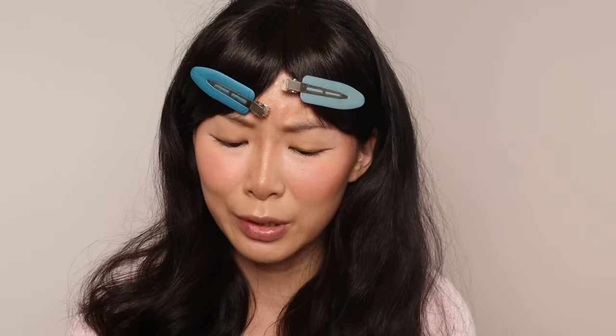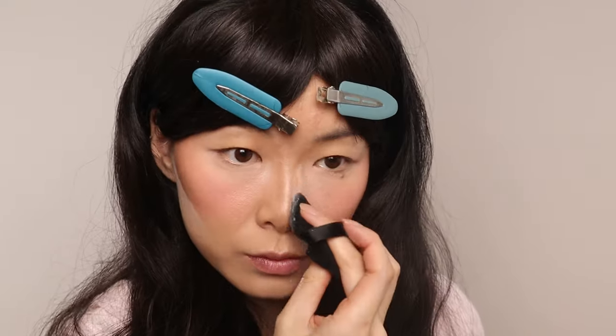For the rest of my face, I'm going in with my regular loose setting powder, also by Elf — the HD one. This one's my personal favorite that I use all the time. I always need to have it. It's my go-to.